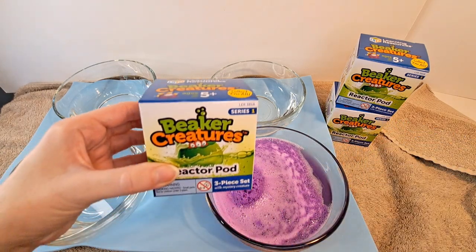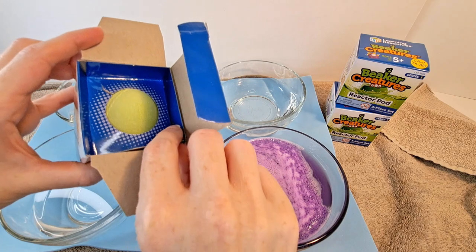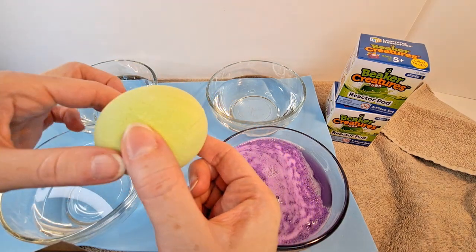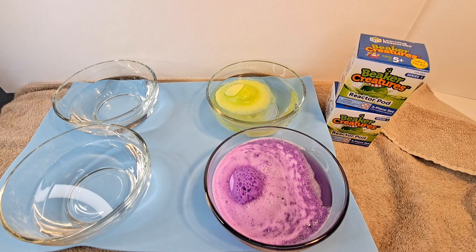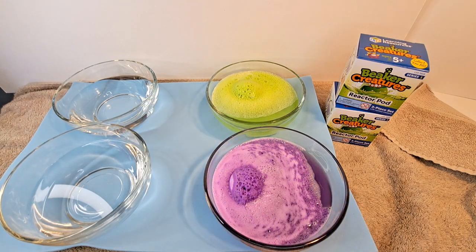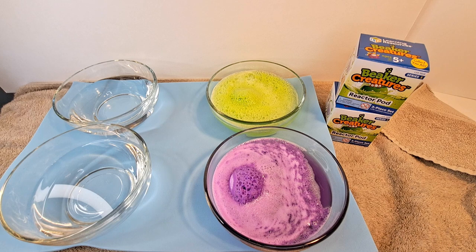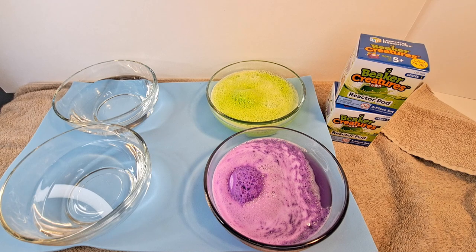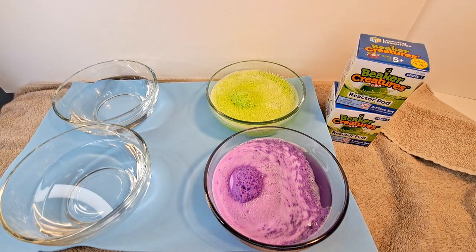Okay, so we're going to try the next one — another Beaker Creature. Let's see what color it is — ooh, it's green! Awesome. So we've got a green little egg and we're going to let it start doing its thing. It also comes with another little insert that you can open up — it asks you questions, like a little quiz.